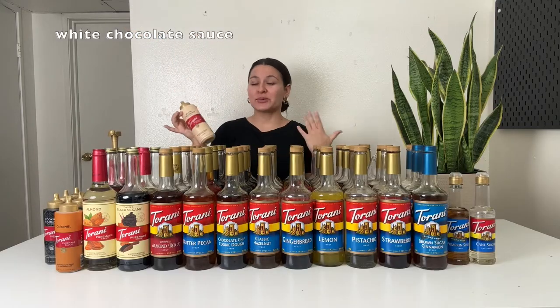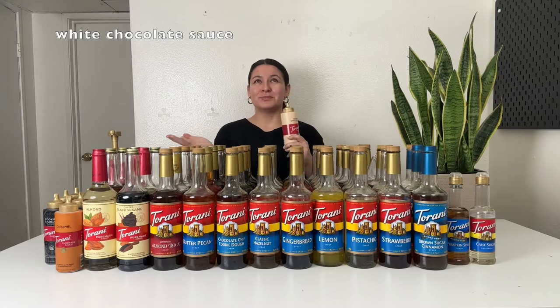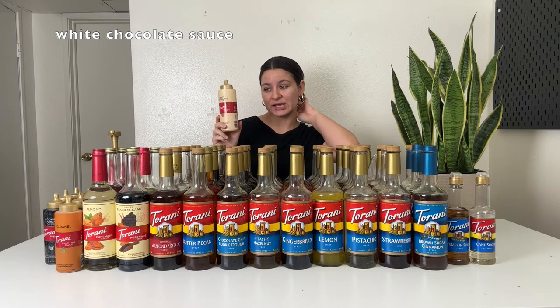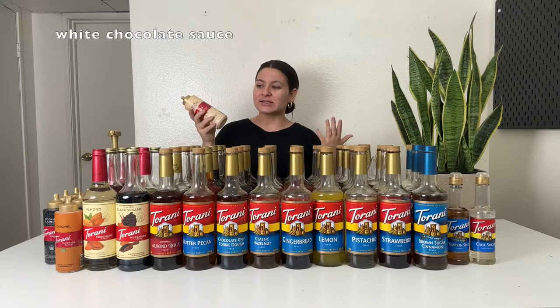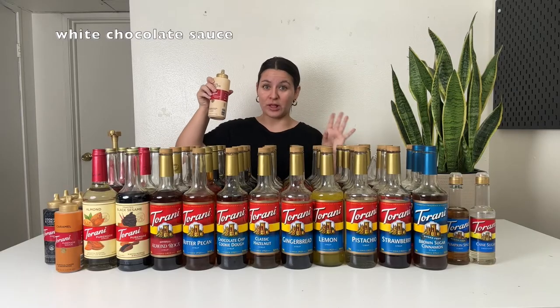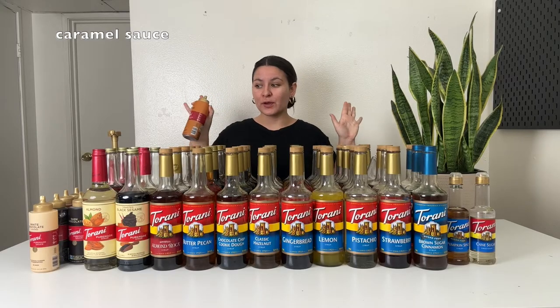Starting with the white chocolate sauce. I really like this white chocolate sauce. I think it's great in an iced white mocha or hot white mocha. Some people say it doesn't taste like the Starbucks one, and I could agree — the Starbucks white mocha is sweeter. So if you're looking for a sweeter option more similar to Starbucks, just add a tiny bit of sweetened condensed milk from the baking section. Add it with this white chocolate sauce and it's going to be sweet and delicious. I usually use the sauces for hot drinks — hot coffee, hot latte — because the sauces mix in very well with hot liquids. With iced coffee or cold brew, the sauce doesn't blend in very well and you really have to sit there and mix.